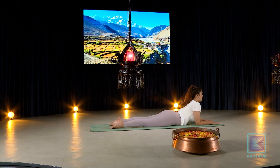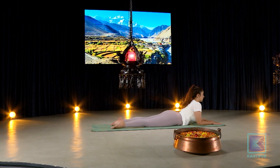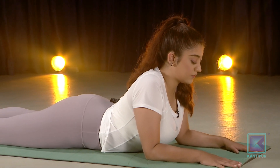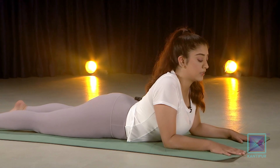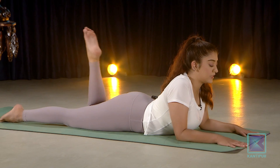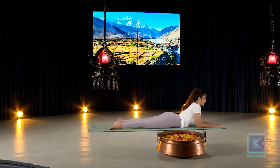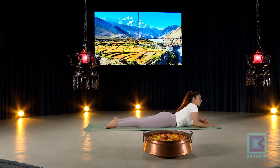Do five nice long deep breaths here, keeping your neck neutral and relaxed — inhale and exhale. After five deep breaths, we'll do a little twisting movement. Slowly take the left knee up toward the ceiling, very gently preparing to lift the left leg. For that, bring the chest down so it helps to lift the hips up.